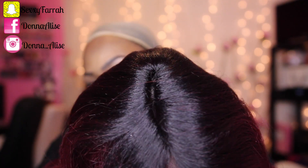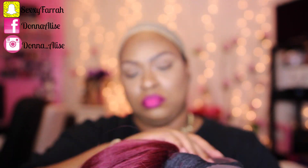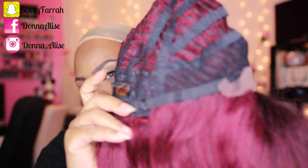Check out that parting space — you get about a good three to four inches of parting space. It does have one comb in the back along with adjustable straps and two combs in the front.